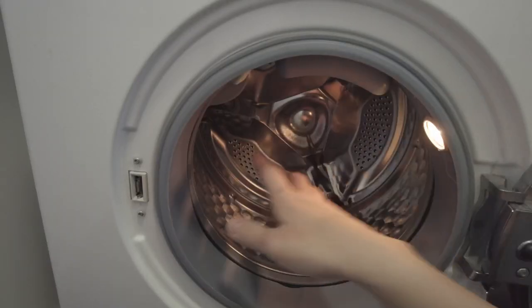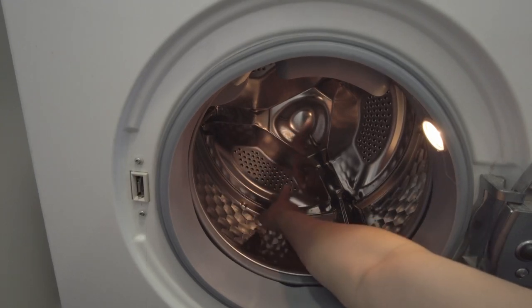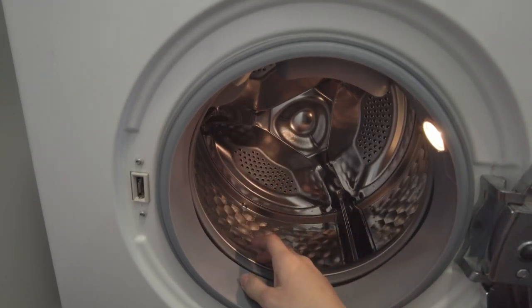So I'm going to show you what that is. If we actually look at the drum itself we have this little tiny bit of metal here and that's from a drawstring of my hoodie.